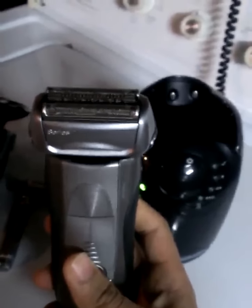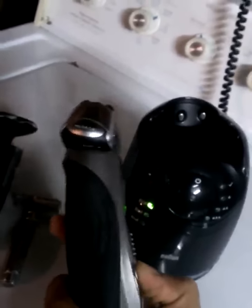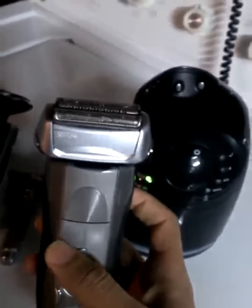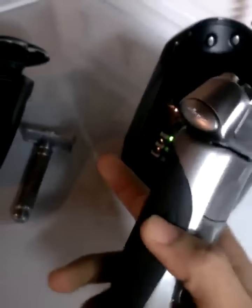I've got to say this is the best electric shaver, in my opinion, that's out there right now. This also applies to the 790cc — they're both the same shaver. This gives me the closest shave possible by a shaver, in my opinion, because you really can't get as close as a blade, but this comes very close.